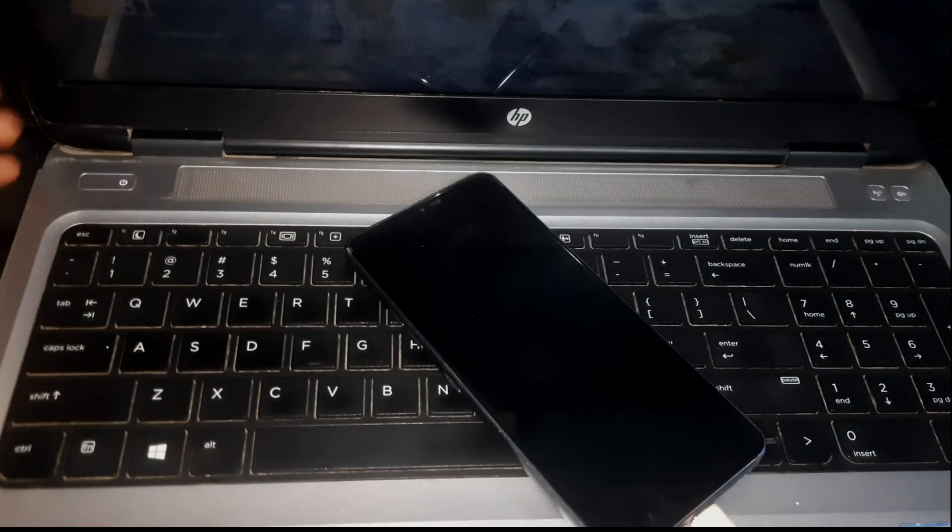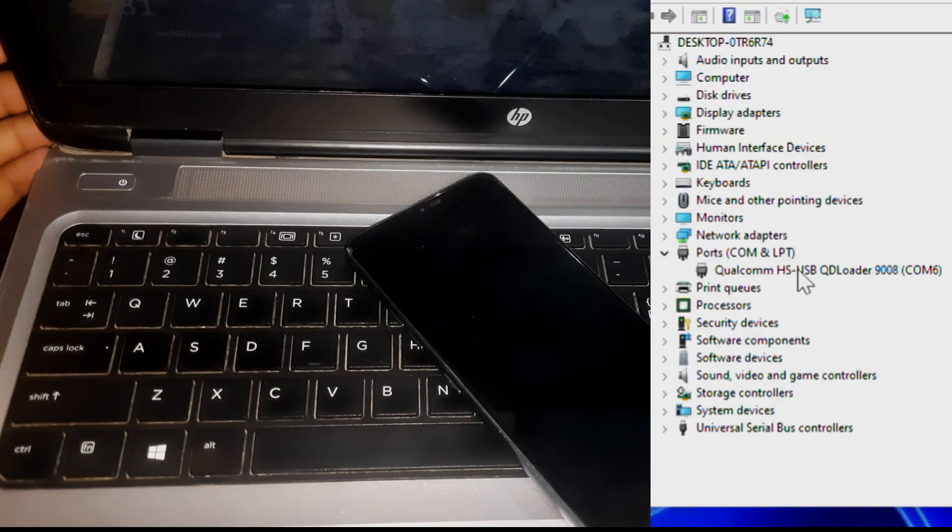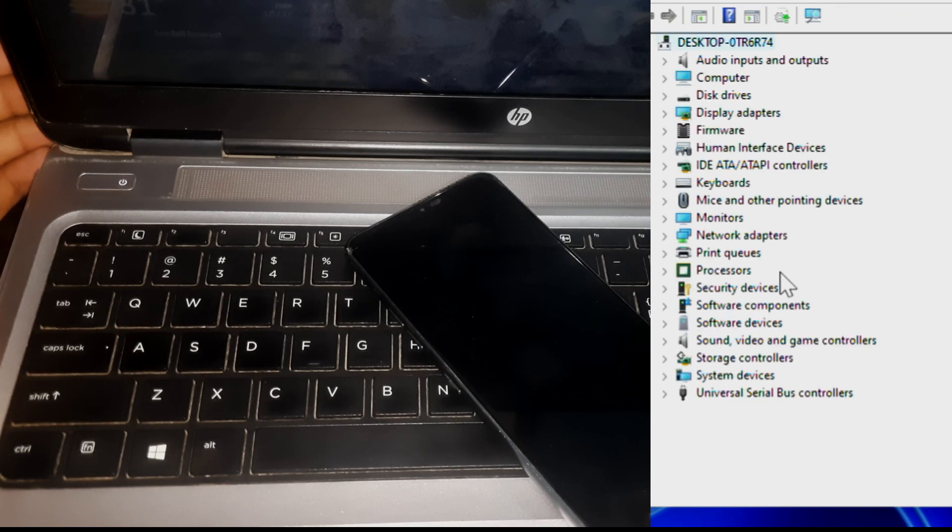Now let's check the phone by connecting it to our PC. There you can see the port, which means the phone is in ideal mode.